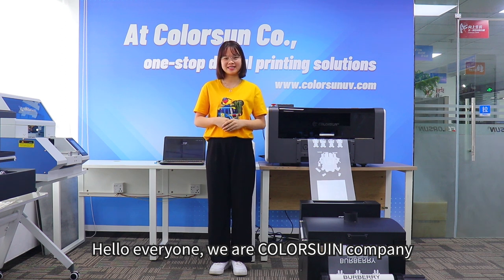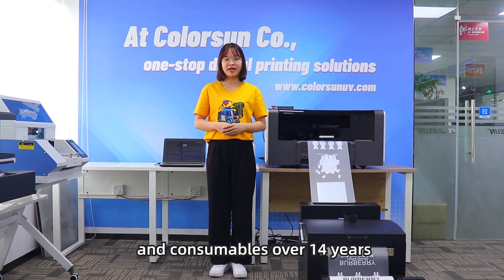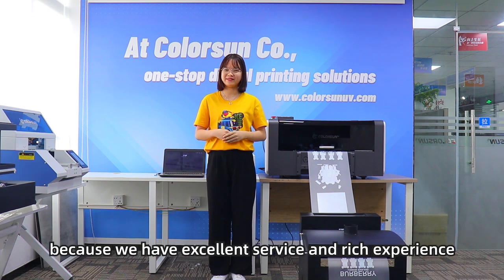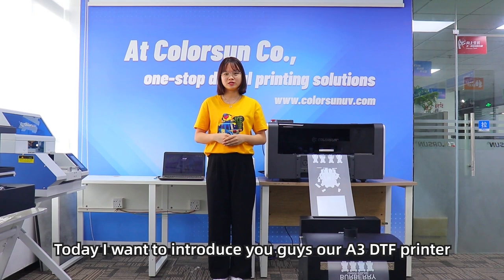Hello everyone, we are Colorsight company. Our Colorsight company are specialised in UV printer, DTG printer, DTF printer over 14 years and we are a gold supplier on Alibaba. We will be the right choice because we have excellent service and rich experience.